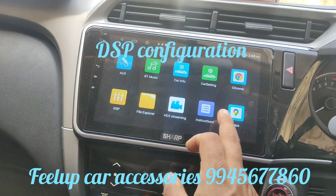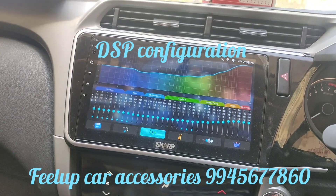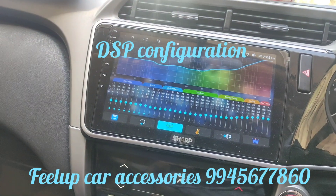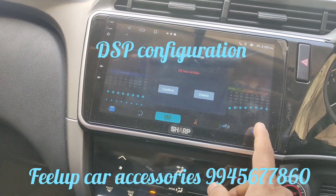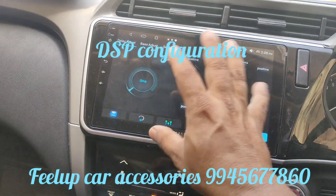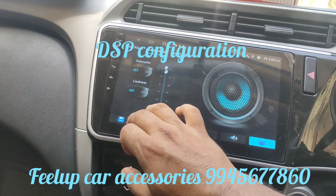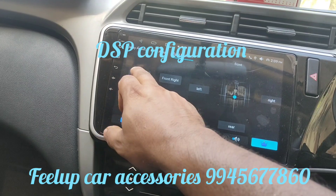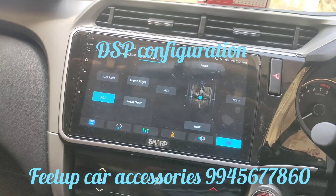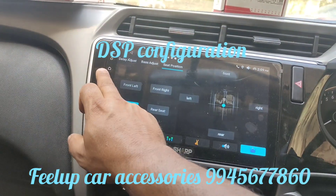Likewise, many settings are available. DSP — Digital Signal Processor — lets you set the equalizer on the fly. You can save configuration files, and there are adjustments for subwoofer and seat positions. You can check whether the speaker output is coming from left, right, rear, or all seats, giving you flexibility to verify all four speakers are working.